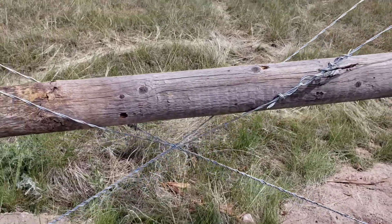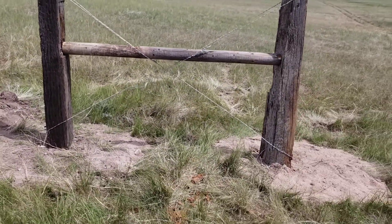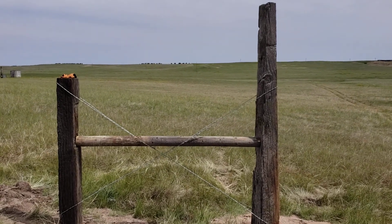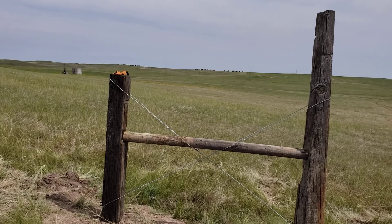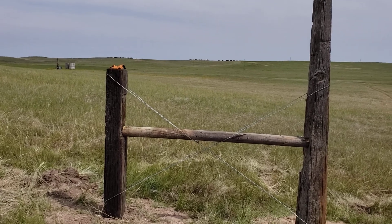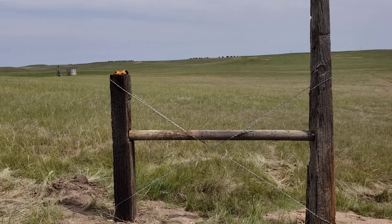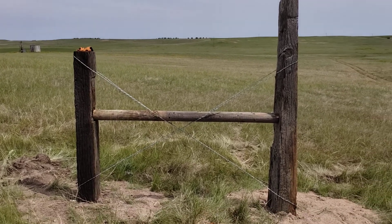Then I use wire to tighten everything together and hold everything in compression. Those things are solidly anchored into the ground and solidly anchored together in compression, so they're very strong to tension loads. The tension load is coming from just the weight of the barbed wire and the amount of stretch that I put on the wire.